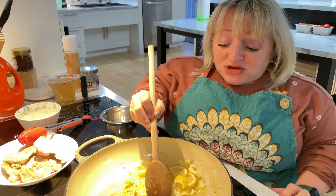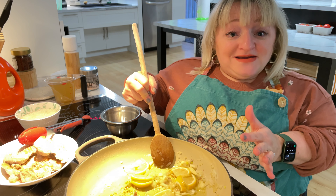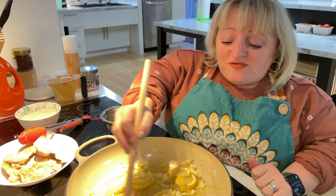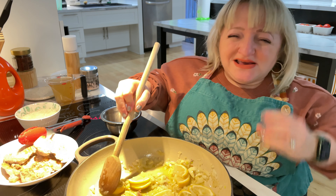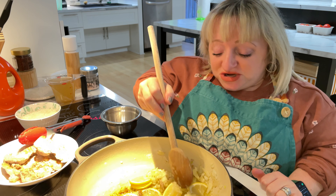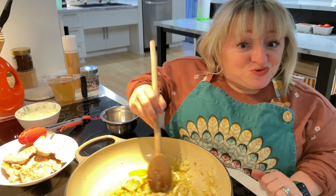When you adjust the serving sizes you do need to adjust the amount of rice. I'm making one cup of rice, which usually calls for one and a half cups of liquid. Today I'm using broth — I find broth gives the rice an extra flavor which is really delicious. You can use veggie broth, chicken broth, any broth you want, or water as well.